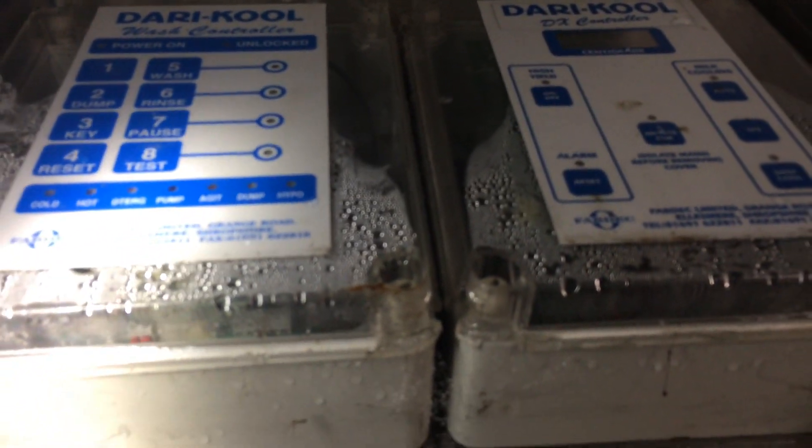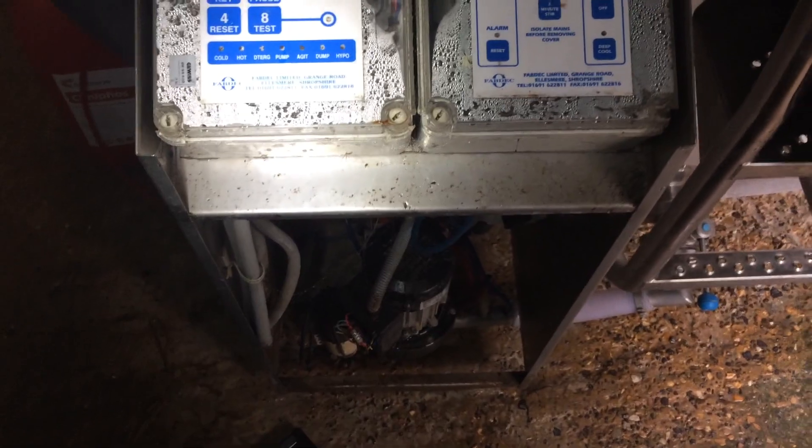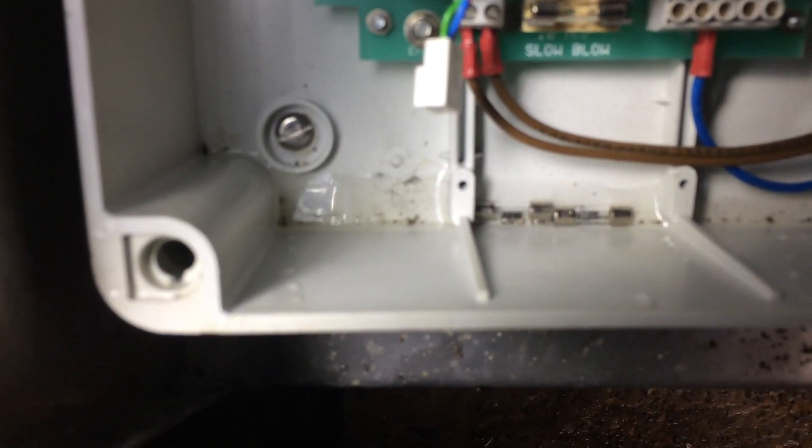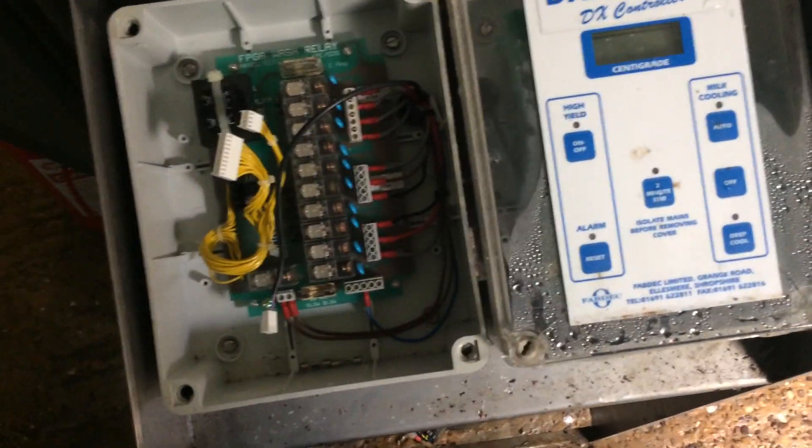We'll take the lids off of these and try and dry them out — I expect we've got a little pool of water in the bottom of the box. They don't look too bad. I've took the cover off of this one — this is the wash controller box and you can see it's got water in the bottom. It's filled those fuses up with water, so we'll have to chuck those away. I expect this one's similar, so we'll get the lids off and see if we can get the compressors running. We'll pop them in front of the condensers and get some warm air blowing through them.